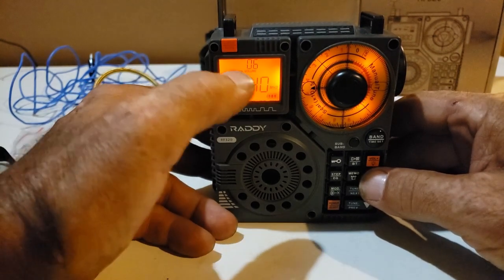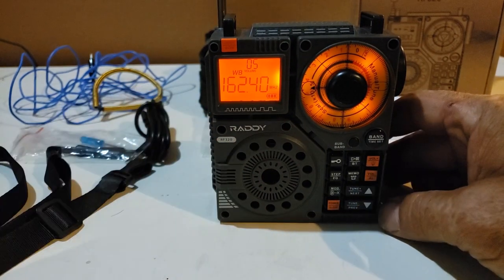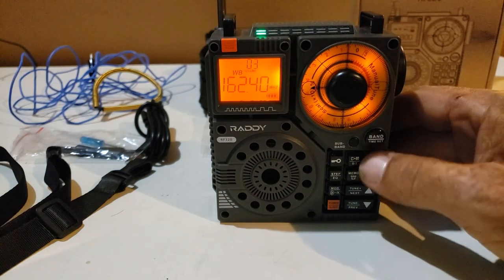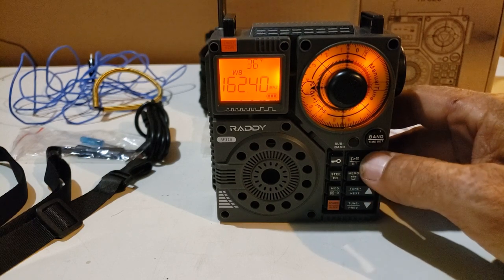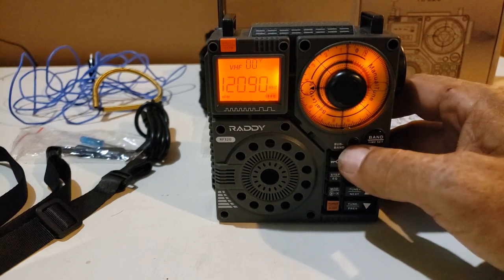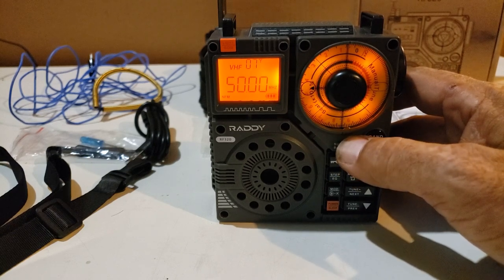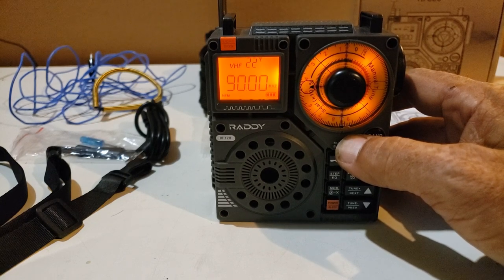When you turn the volume down, you can see it changes and shows you what your volume is set at. This radio is loaded with frequencies — loaded. If we change the band, we have the FM radio, the broadcast band, and VHF. And if we go over to the sub-band and press that, it runs through all the different frequencies that are covered in that band and mode.